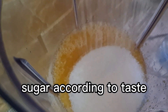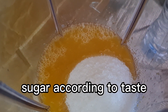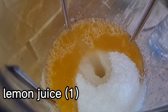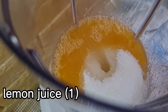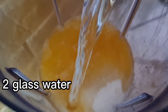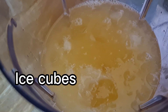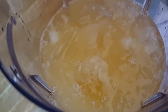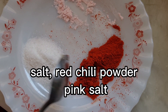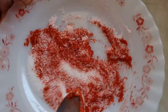Next, add sugar according to your taste or as much as you require. Add the juice of one lemon, then add two glasses of water and ice cubes. Also add salt, red chili powder, and pink salt, and mix them all up together.